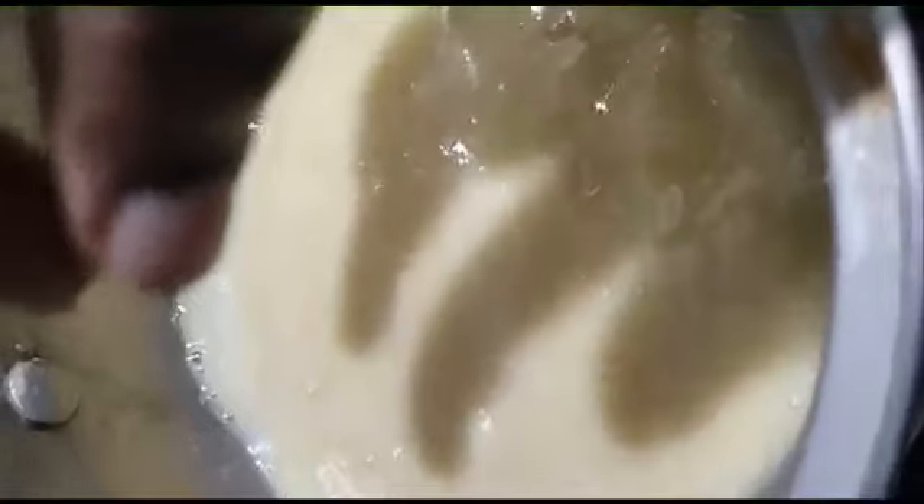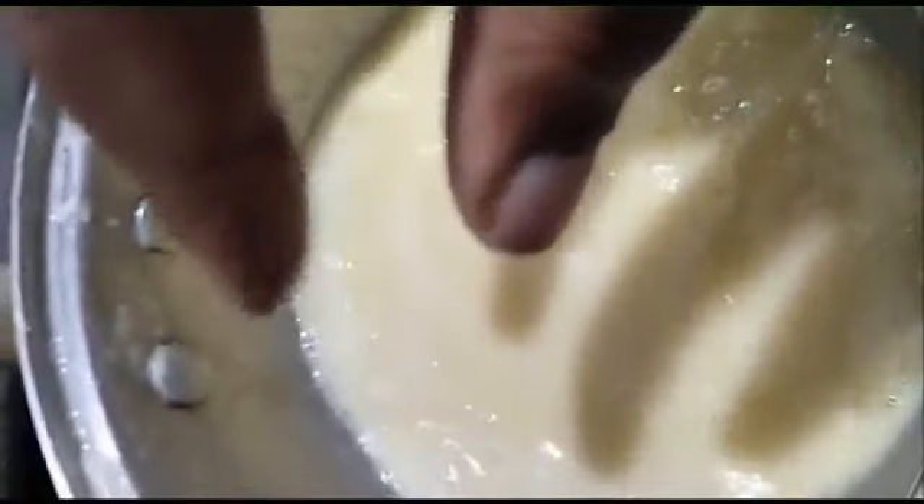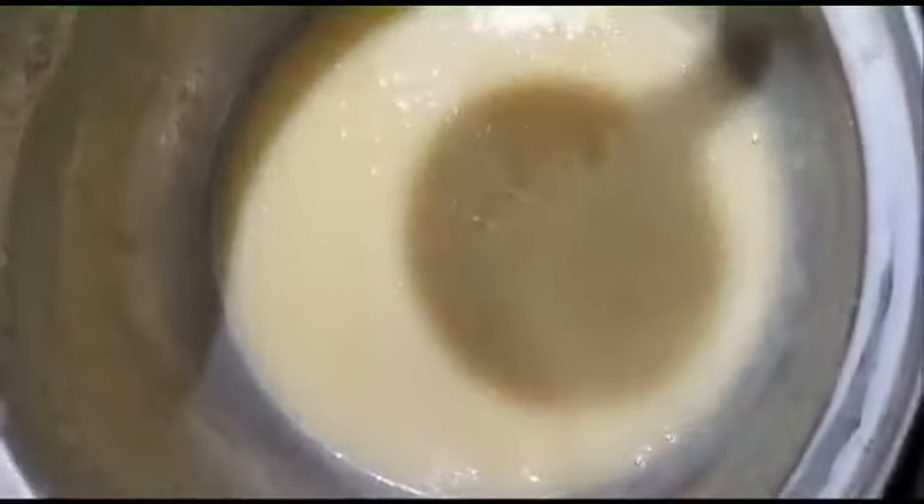We have to cut the condensed milk. I am ready for this consistency. The consistency will be made in the pan.